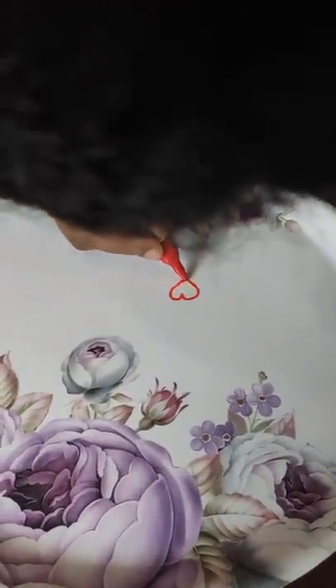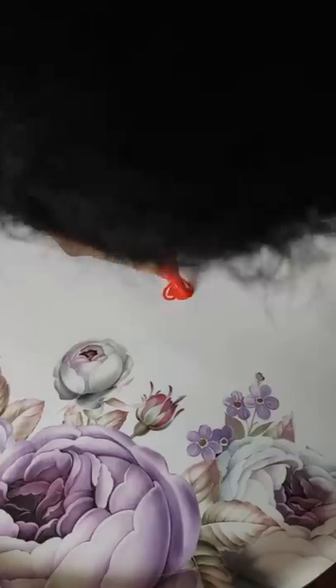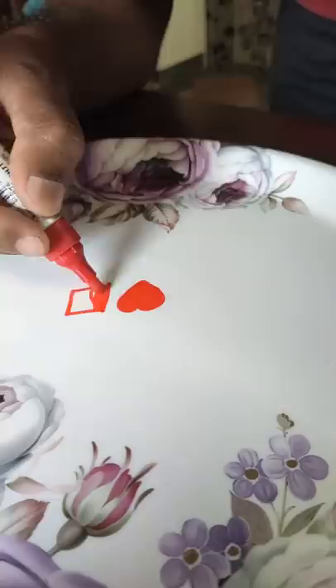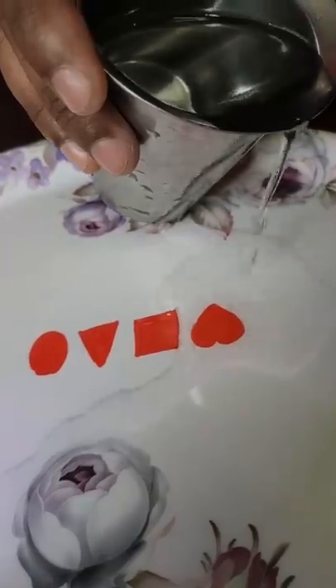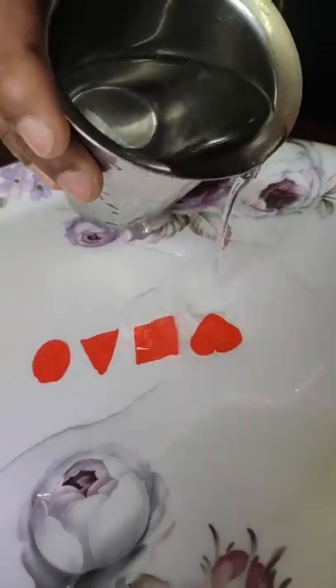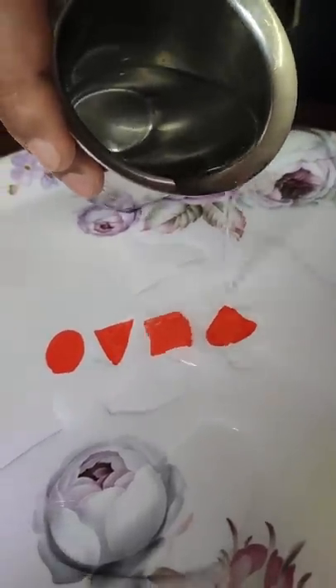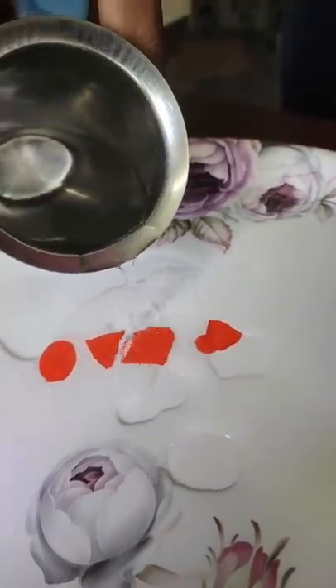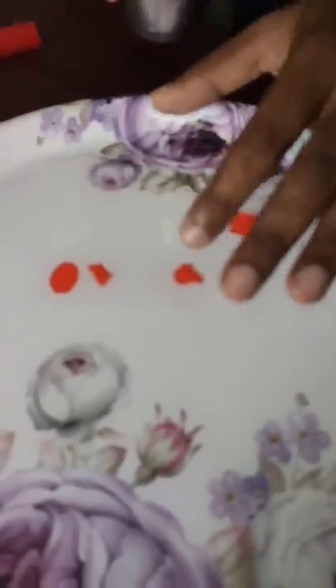We will cut the shape of the marker. Let's see how it is. Now we have a square. We are going to have three shapes.